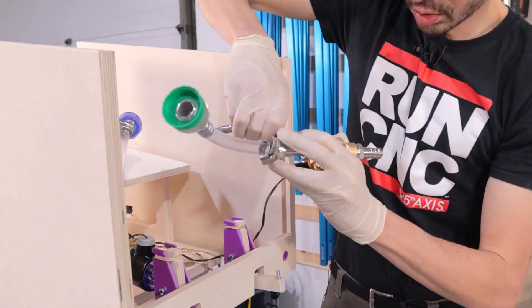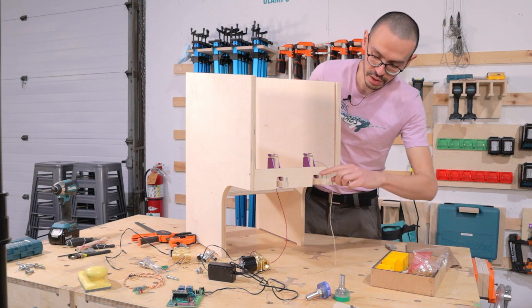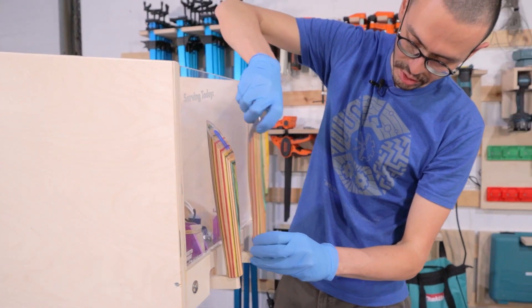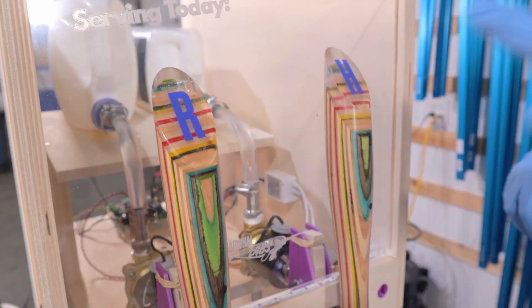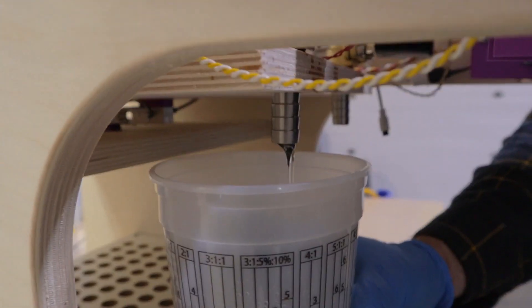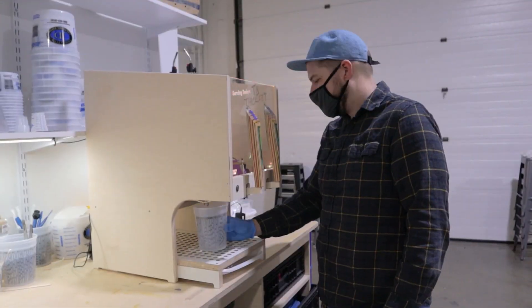You'd probably need to be doing a whole lot of resin projects for this dispenser to be practical, but there's no denying how fun this thing is. It looked like it was an interesting challenge to build, and it introduced me to load cells as a component I might use in some project in the future. You can get the design files for the enclosure, the Arduino code, and more by following the links down in the description.